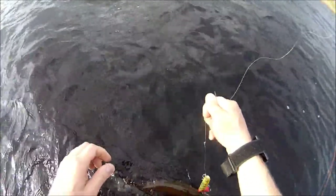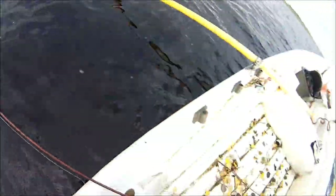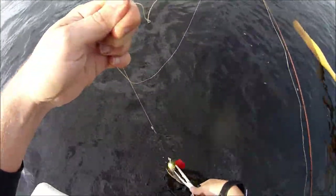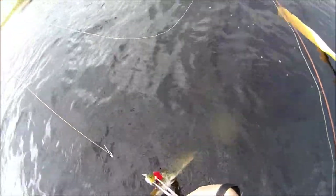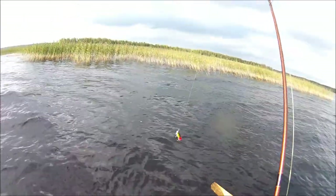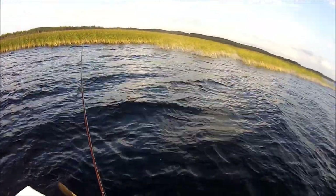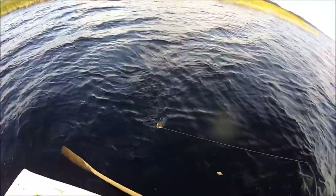Seems to be pretty easy there. Jesus Christ, that's not a good situation at all. On the perch again — excellent. Seems like the perch is really doing the business today. These little fish aren't horribly big, but still fun to catch.